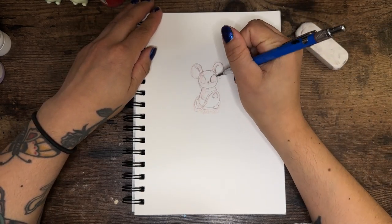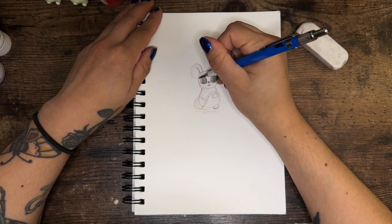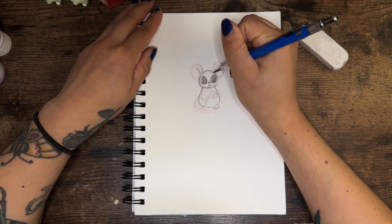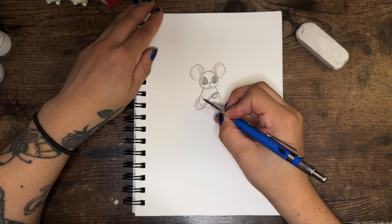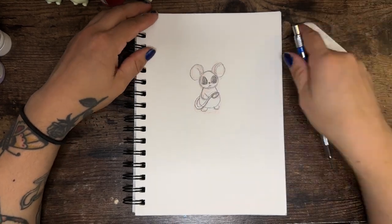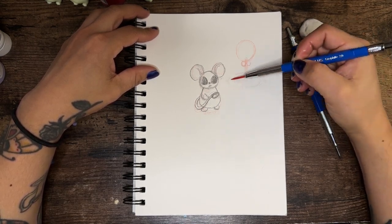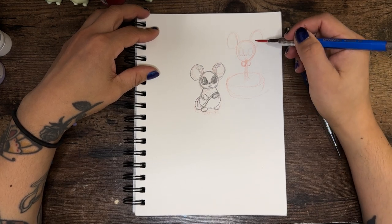For inspiration I used Pinterest and just typed in 'cute rats.' I saw a rat with a chef's hat, a rat eating spaghetti, and a princess rat — they were just so cute and it really made me want a pet rat. But that's not possible with my cats and I just don't have the time to take care of another animal.